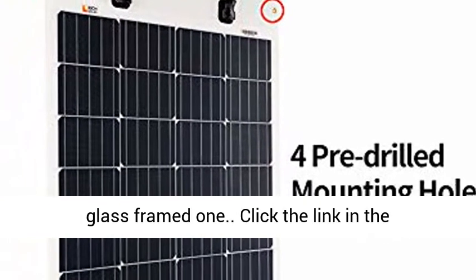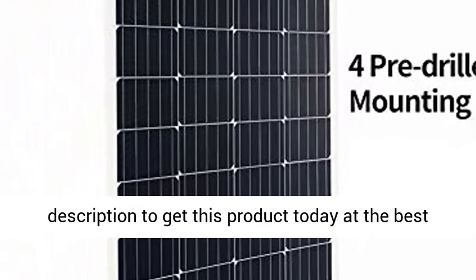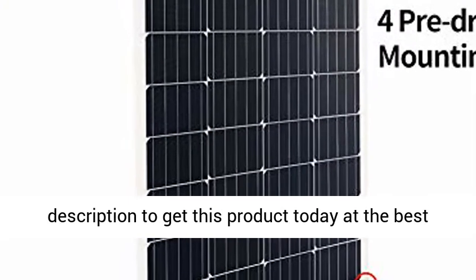Feature 5: Low weight — the panel weighs approximately 20% of a glass-framed one. Click the link in the description to get this product today at the best price.